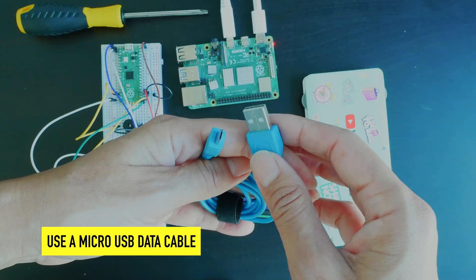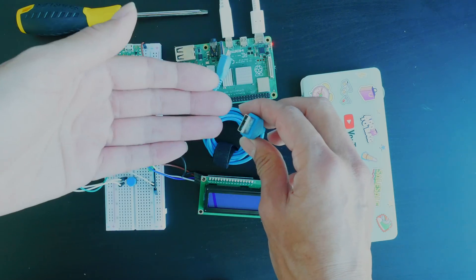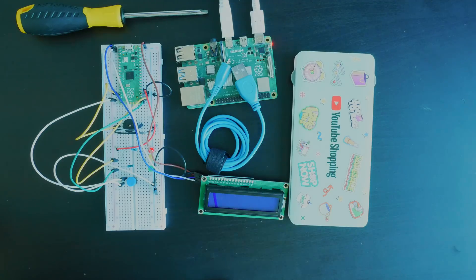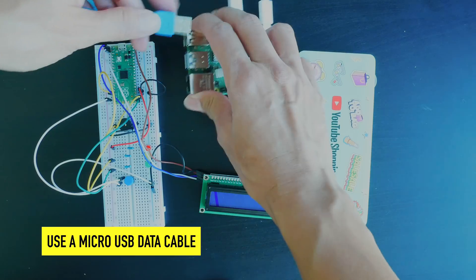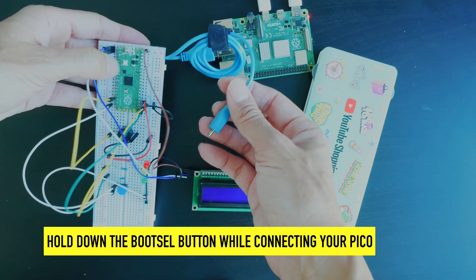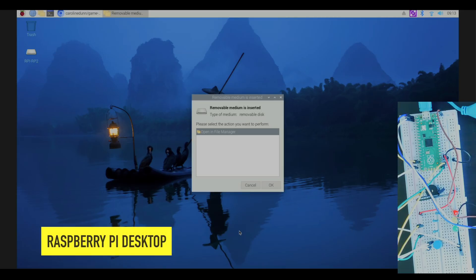For your Pico you'll need a micro USB data cable — not every micro USB cable will work with this. You can get this to auto-boot and power it off of just a power bank. To connect the Pico, hold down the boot select button and then plug in your micro USB into the Raspberry Pi.